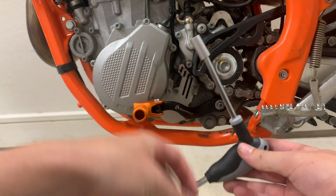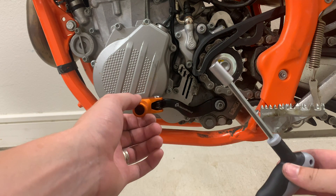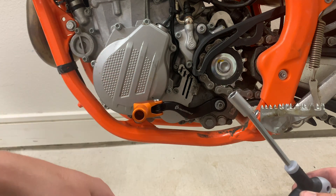Follow that back up, test the height of it, see if you like it, and make some adjustments after that.